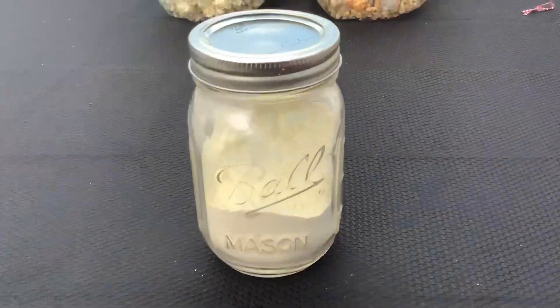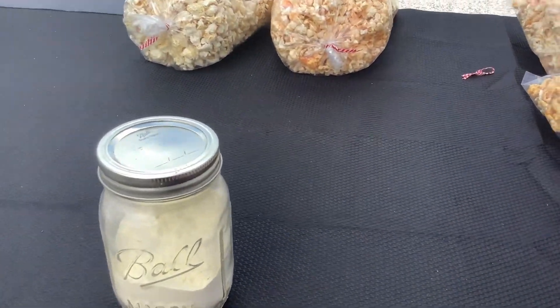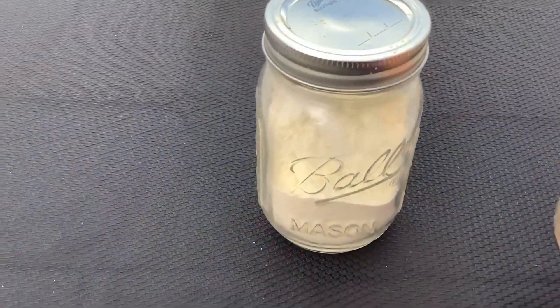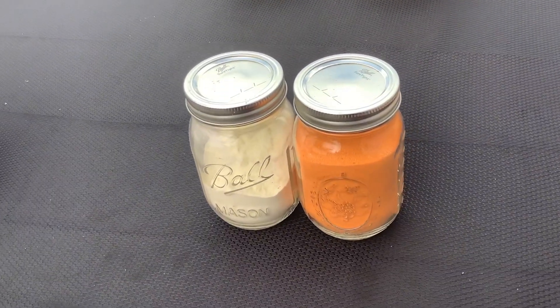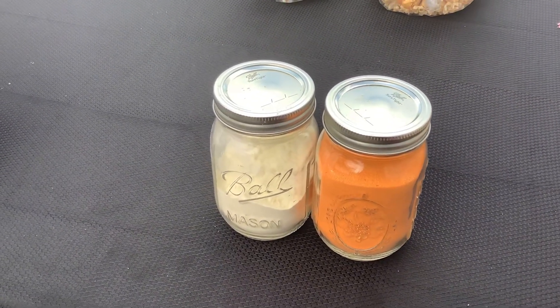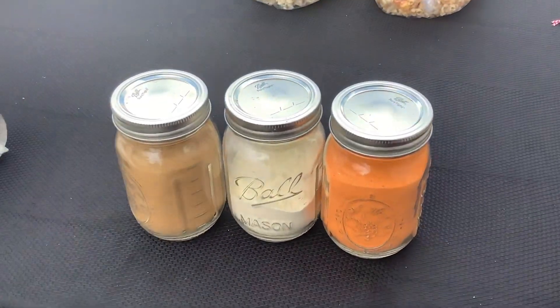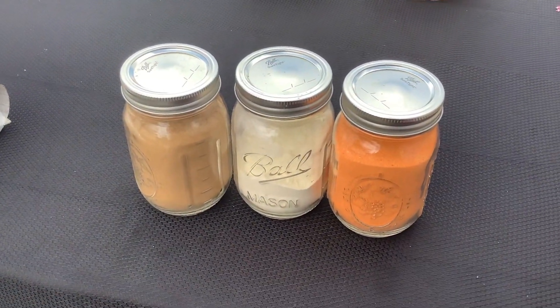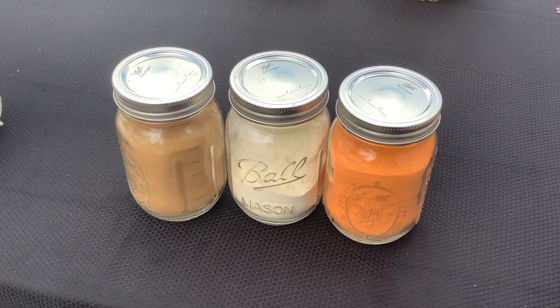I discovered and came up with the idea to condense my stuff and decided to put my flavors in these little guys. I have white cheddar, I have regular cheddar, I even have a bacon cheddar, and I even have a cinnamon right here. It saves me a lot of space in transit rather than carrying those big jugs around.